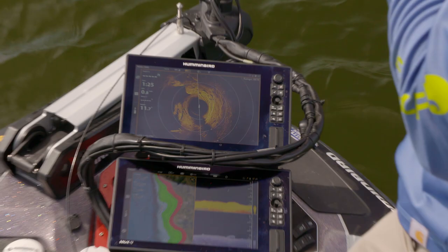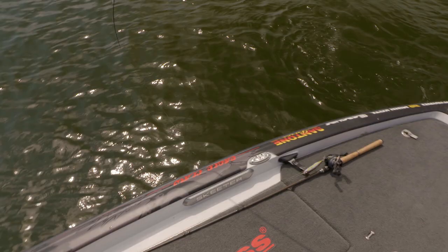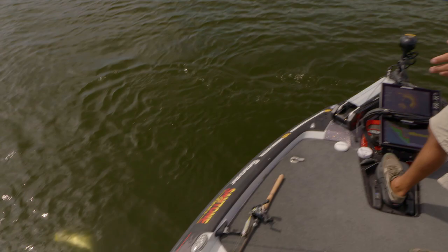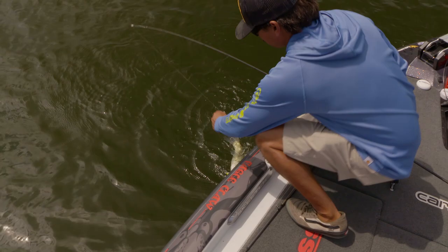If you look at the bank ahead there's one bluff end. I never fished this spot ever — it just looked good on the map. Whenever you have a situation where there's a channel running down a lake and a bluff which is a channel swing — this is 10 pound test so I won't swing it.